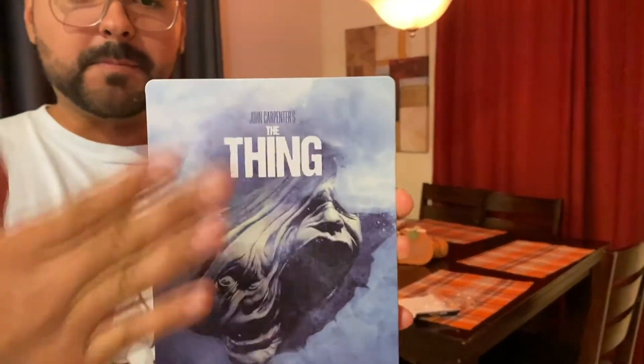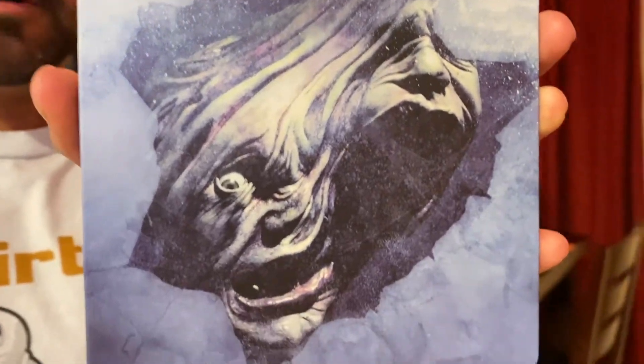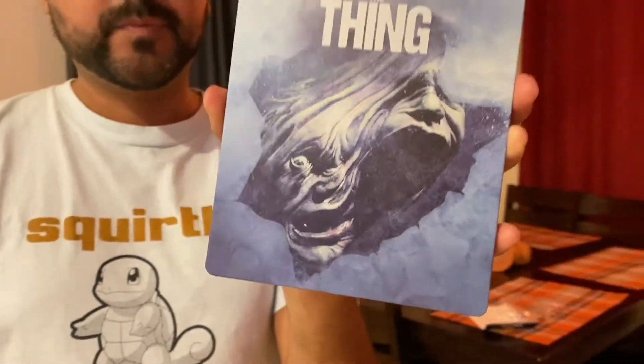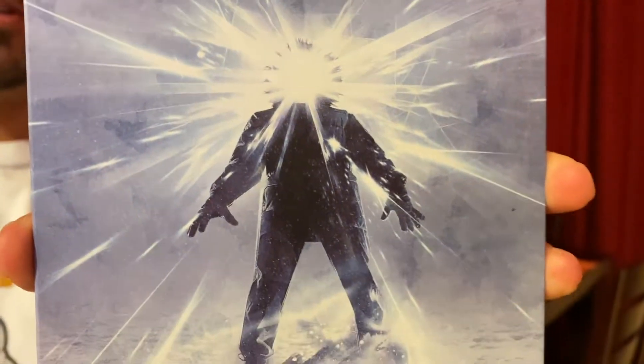Here's the Steelbook. It has a nice matte finish — it's not glossy at all. I really like this Steelbook because it's the original artwork that you would see on different movie sites. And then on the back, you have another really cool image that matches the front.